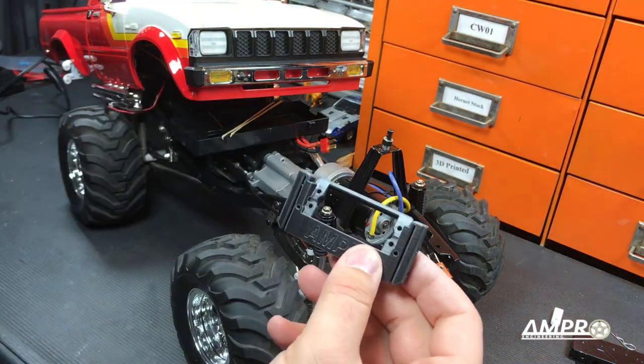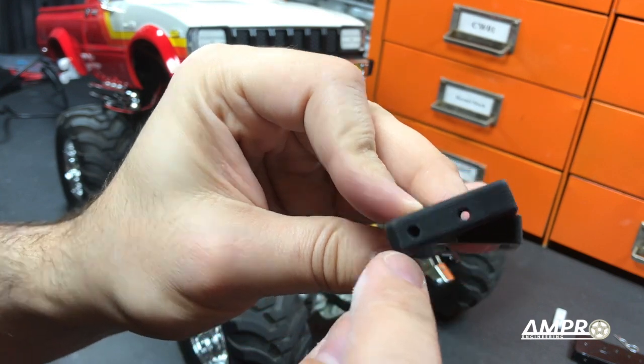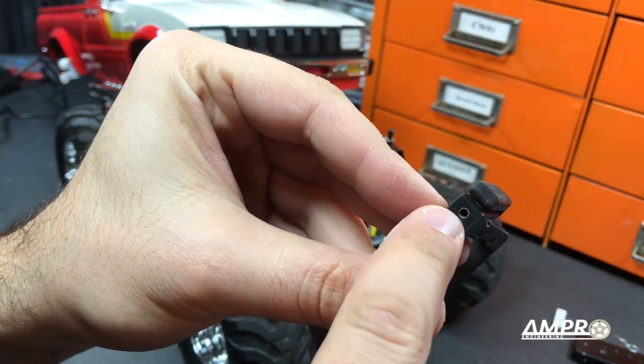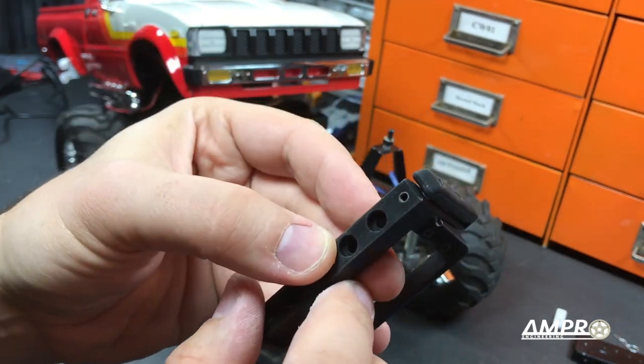Every one of the holes on this has been tapped. Note that this hole right here is a through hole, but behind it this hole and this hole share the same region. You'll want to use a bottom tap in both of these so that you can get as much bite as possible.